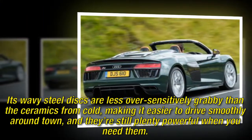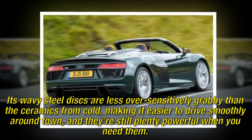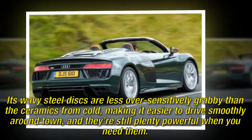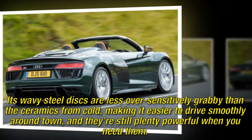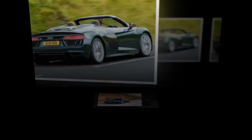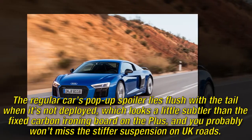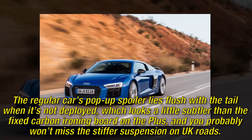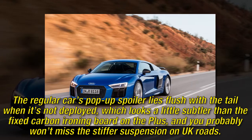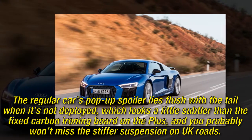The regular car's wavy steel discs are less over-sensitively grabby than the ceramics from cold, making it easier to drive smoothly around town, and they're still plenty powerful when you need them. The regular car's pop-up spoiler lies flush with the tail when not deployed, which looks a little subtler than the fixed carbon ironing board on the Plus, and you probably won't miss the stiffer suspension on UK roads.